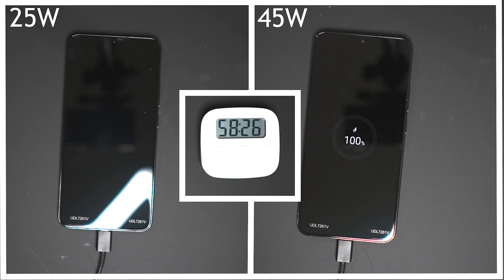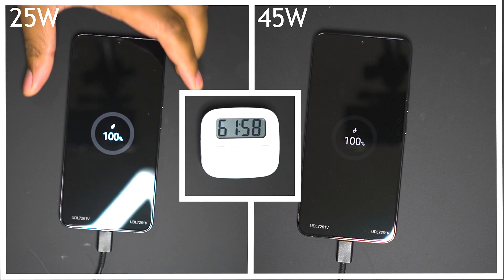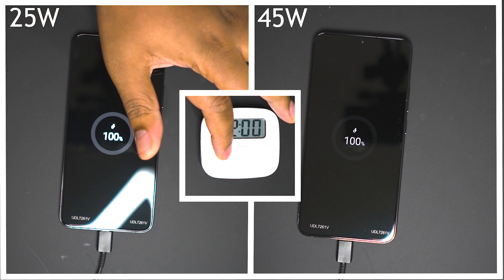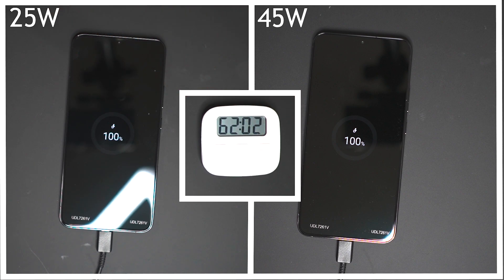I missed the 60 minute mark but I checked again at 61 minutes and the 25 watt charger had fully completed — so let's say 61 minutes for the 25 watt charger. That's a difference of just three minutes between the 25 watt and the 45 watt charger, which is a negligible amount and it's not going to make any difference to your day whatsoever.